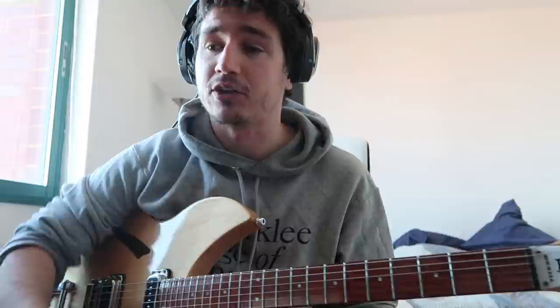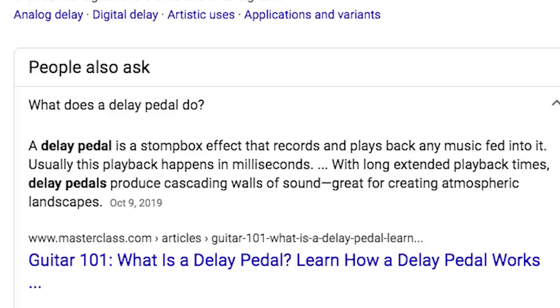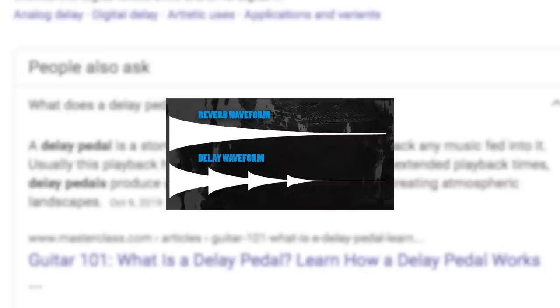This is my delay pedal. A delay pedal is a stompbox effect that records and plays back any music fed into it — in other words, it's an echo. It's different from reverb because it's actually repeating the whole sound, not just a blurry version of it. Think of it as: delay is shouting into a cave and hearing echoes, whereas reverb is shouting into a church.